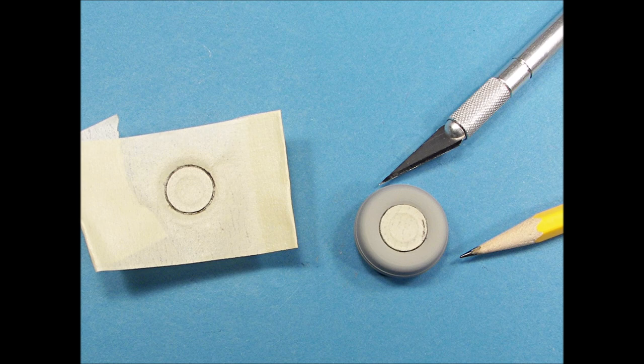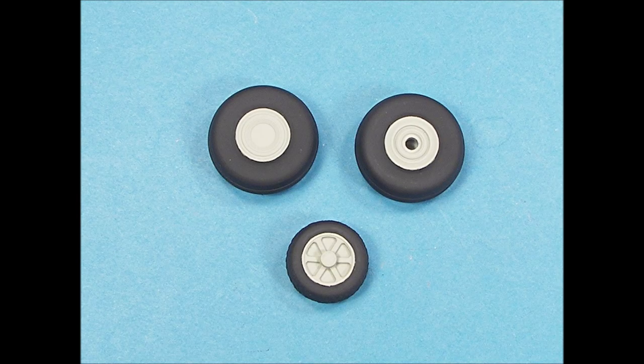Good masking technique will always yield very good results if you take your time. The tires were glued together, the seams scraped and sanded smooth, and then primed. The outlines of the hubs were traced onto the masking tape and then carefully cut using a sharp number 11 Exacto blade. The landing gear wheels are now complete, with sharp demarcation lines between the black and gray colors.